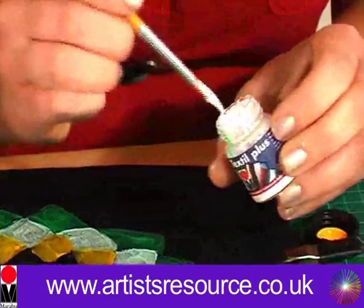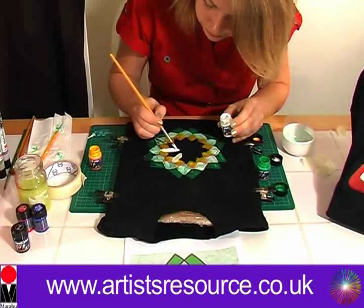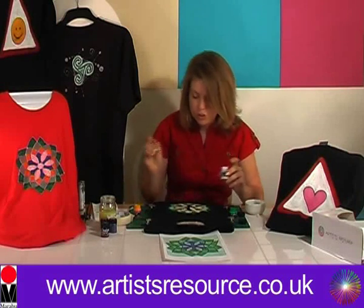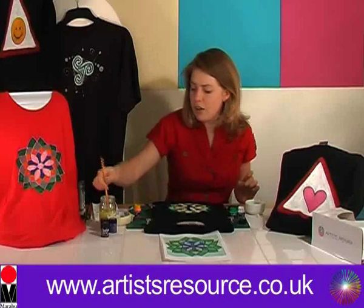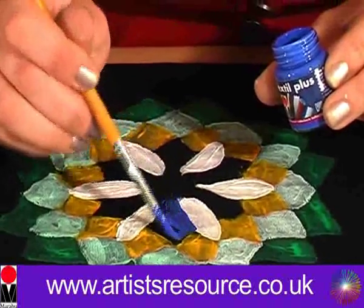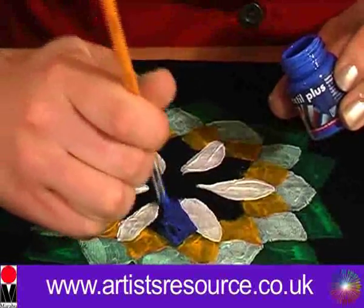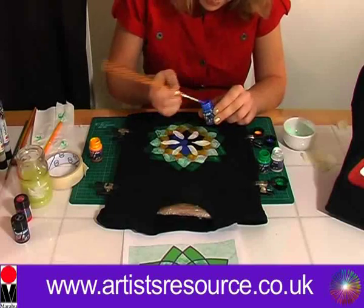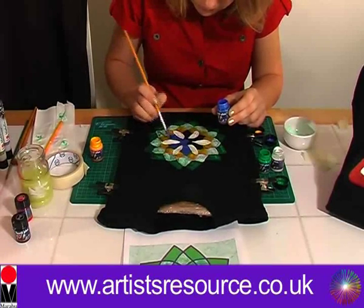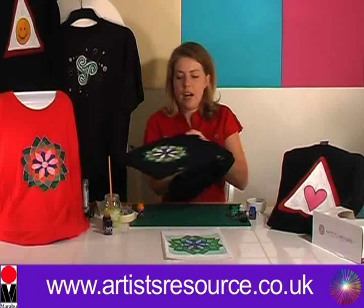So now we're going to do the white Textile Plus paint on these nice long petals in the centre. Beautiful — that is looking gorgeous. So let's apply the final colour which is the blue Textile Plus paint. This is looking really beautiful and it's been so easy to make — this is going to look so gorgeous. And there we go — oh, that looks stunning. There's the finished design.